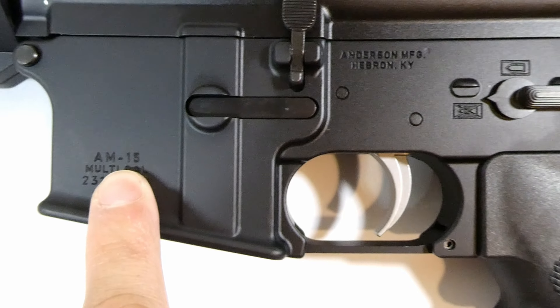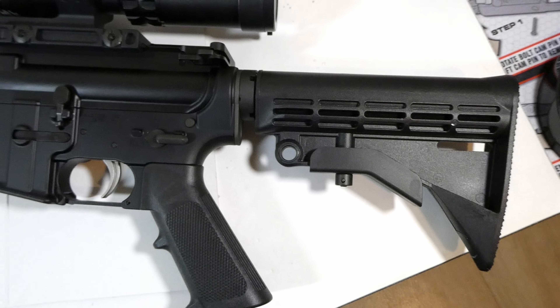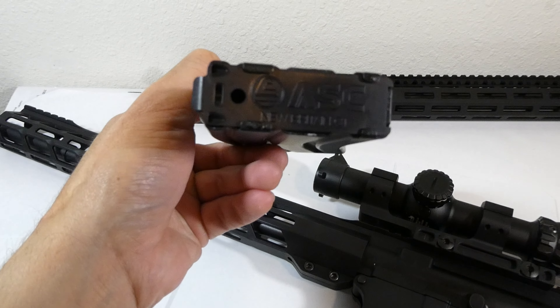It's called the AM15. I'll do a trigger pull so you can see how that's pulling. It came with this aluminum mag from ASC which gave me no problems.